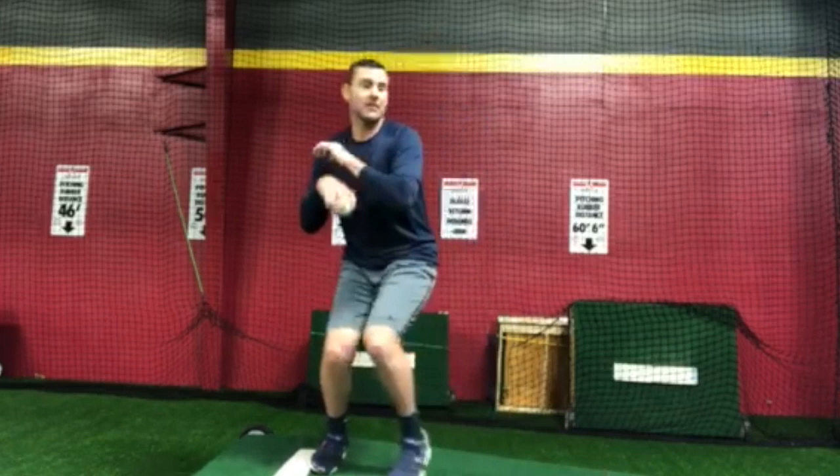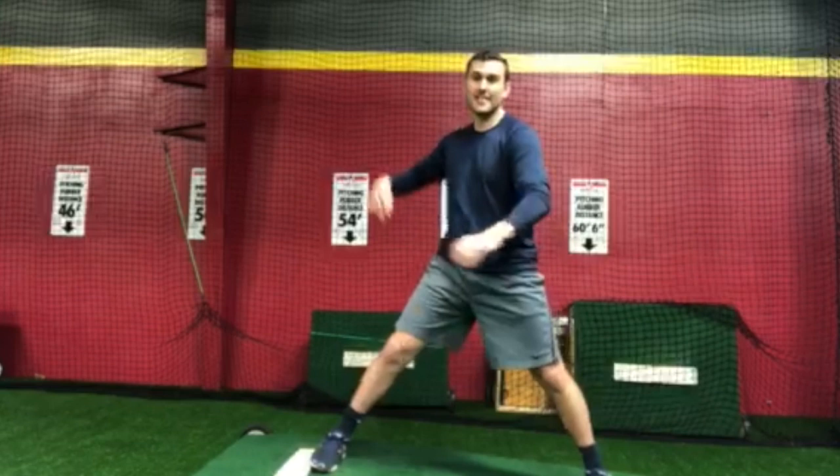Whenever we come up acting like we're hitting like this, we would almost come set with that back knee bent just a little bit like this, to where we can actually be very powerful with our stance. Our back leg is already activated, but we can still do a slide step and still have a lot of power behind that.